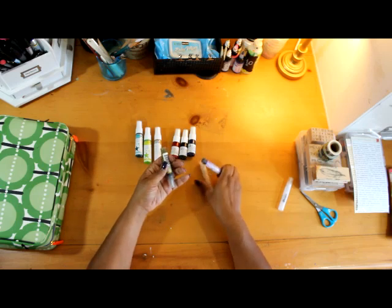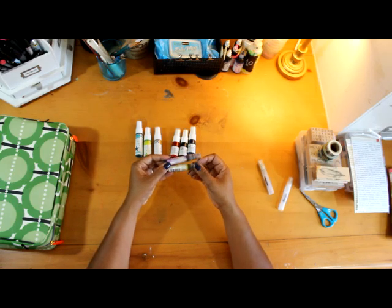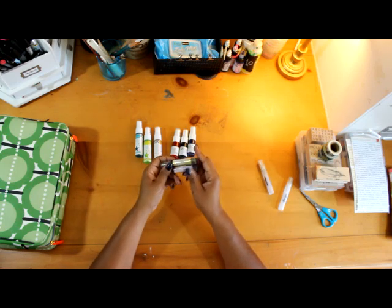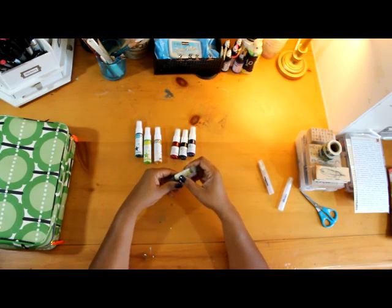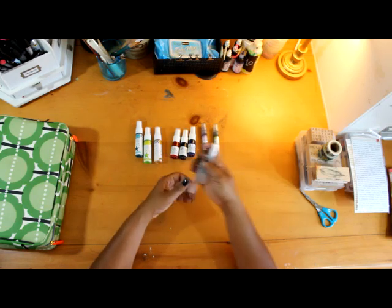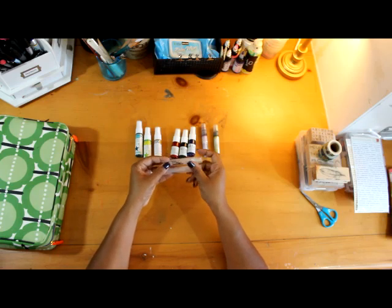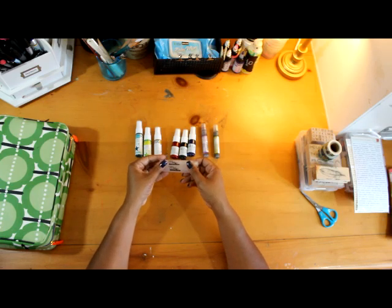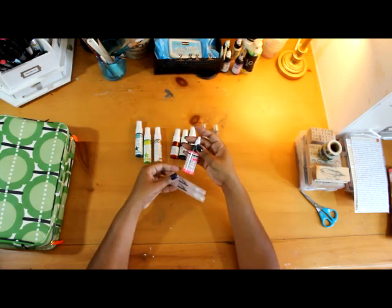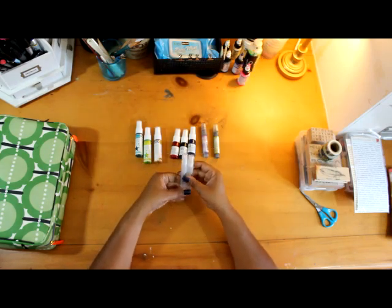And then these are Adirondack inks — just a purple and a green. I usually carry yellows, greens, blues, and red. I usually put a hot pink in there too. And then there are the little mini misters where you can put liquid acrylic with a little bit of water and spray. And those are all of my spray inks.